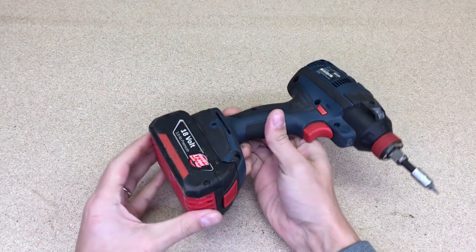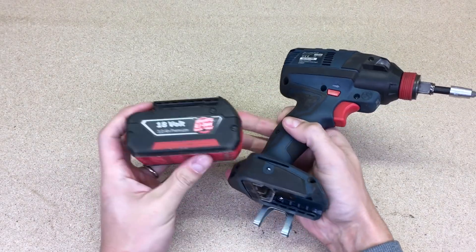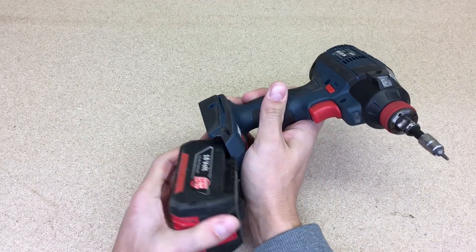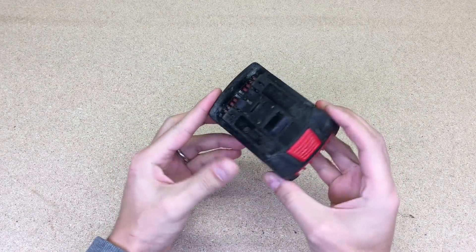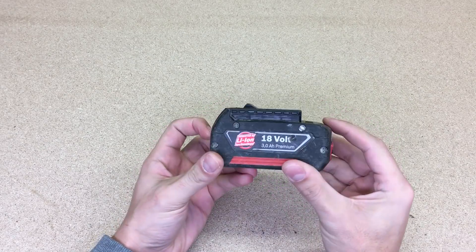Hello folks! Most of my cordless power tools are made by Bosch and powered by 18V batteries. I always wanted to have one long-lasting battery and decided to make it by upgrading an old one. This is a faulty battery which I bought for a few euros. Let's take it apart and take a look inside.